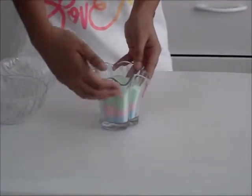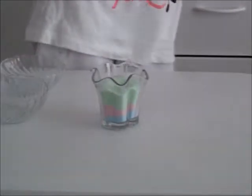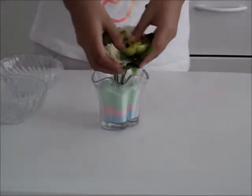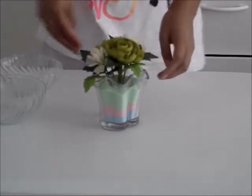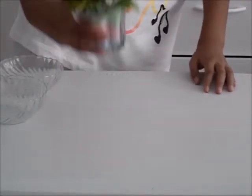Now you can see the layers, and then you can just stick some flowers inside, and you have a pretty colored salt vase with some flowers.